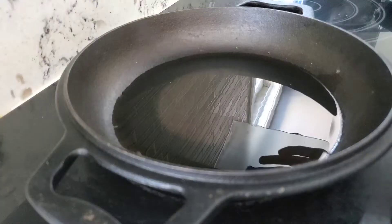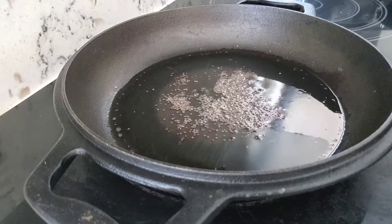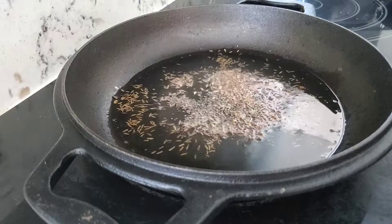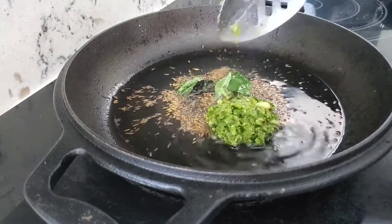Add some oil to the pan, then add mustard seeds. When they start to crackle, add in the cumin seeds, followed by the curry leaves and the green masala. Sauté it until the garlic smell is gone.